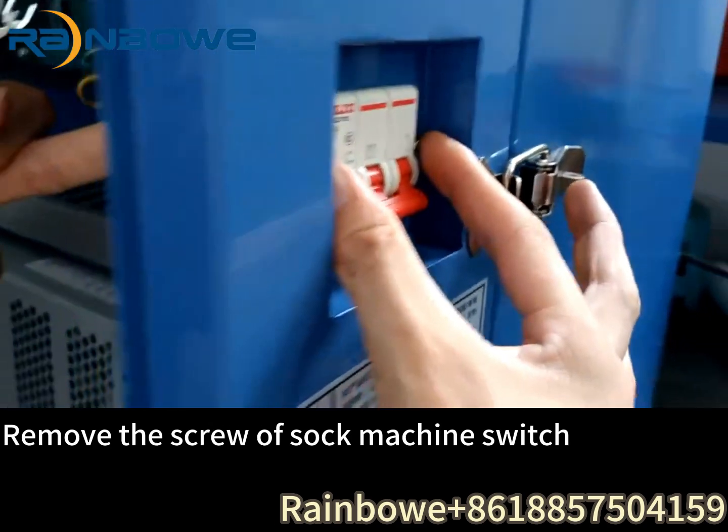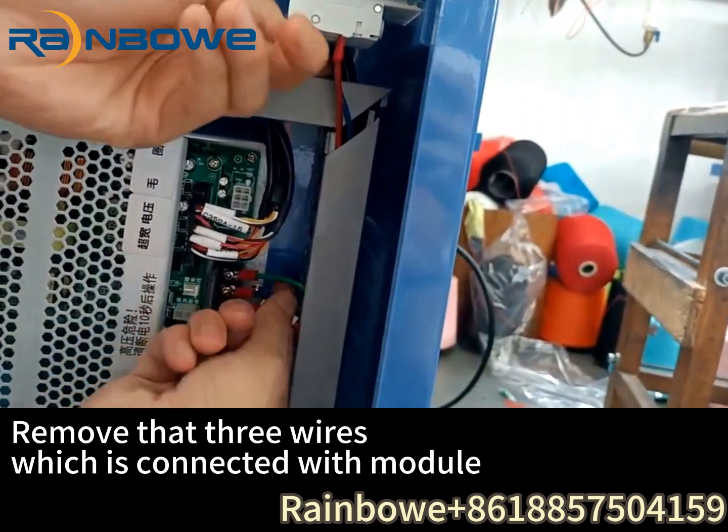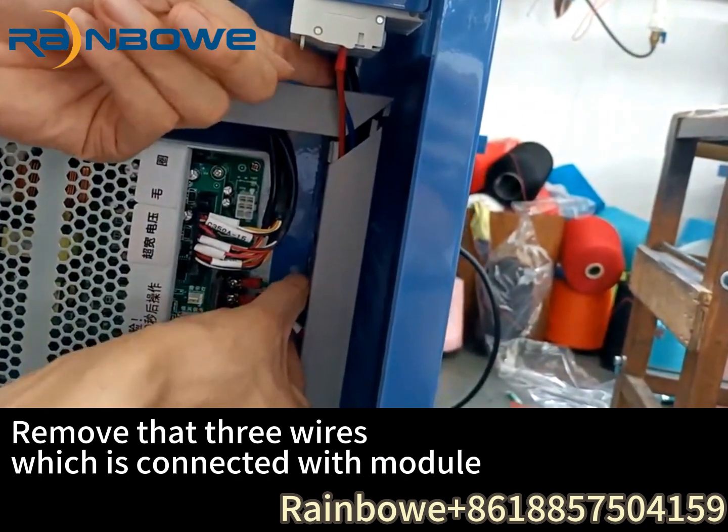Remove the screw of the sock machine switch. Remove the three wires which are connected with the module.